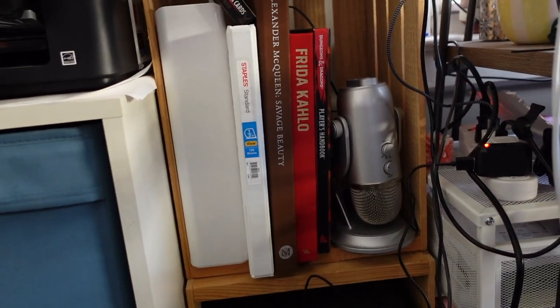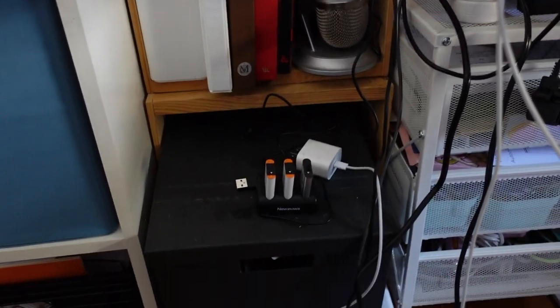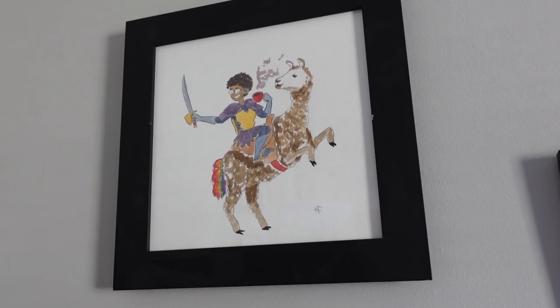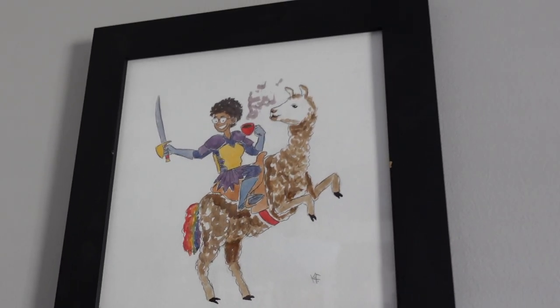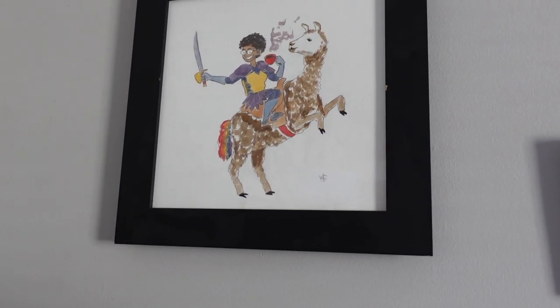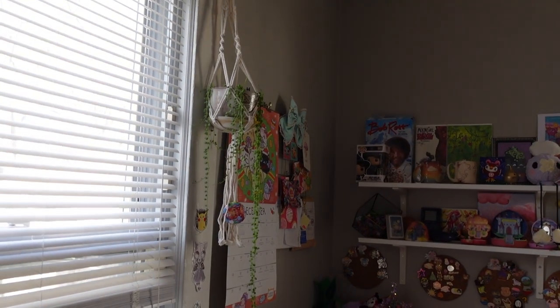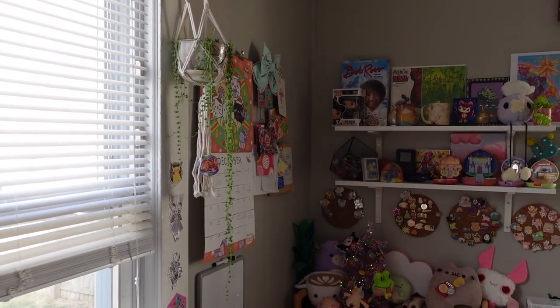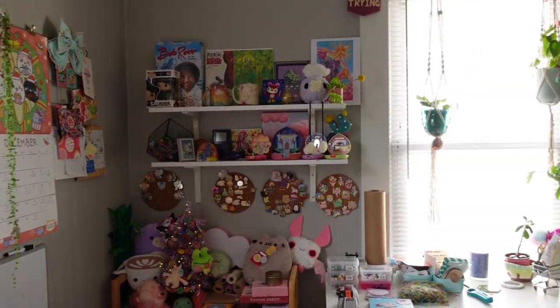These are all the books that are too big to fit on a regular bookcase. Some art, and this one is really fun — it was a Secret Santa gift. The artist is Ken Fret and he drew me riding a llama with a mug, and it has a rainbow tail. I love it so much — the coolest Secret Santa I've ever received. Oh, and you guys didn't really get to see my string of pearls — there it is, right there. And that pot was made by my friend Faith.